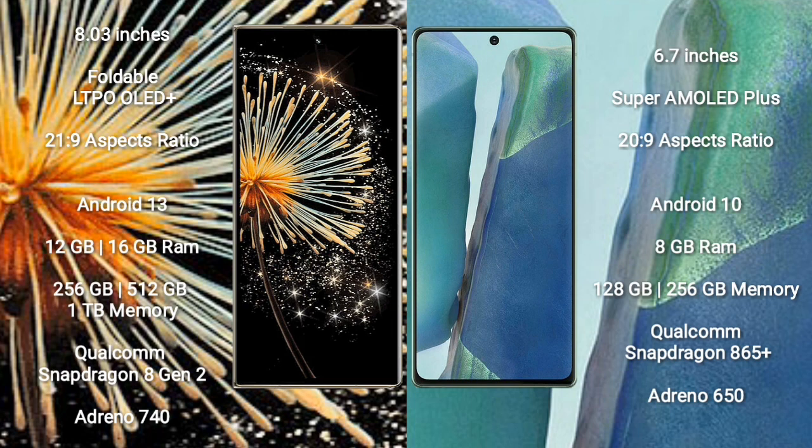Samsung Galaxy Note 20 comes with 8GB RAM and 128GB or 256GB internal storage, with a Qualcomm Snapdragon 865 processor and Adreno 650 GPU.